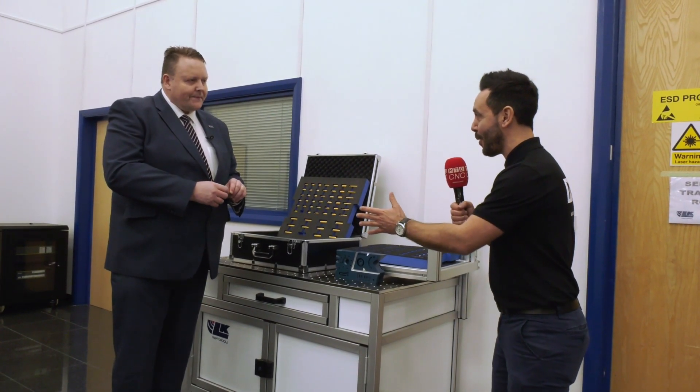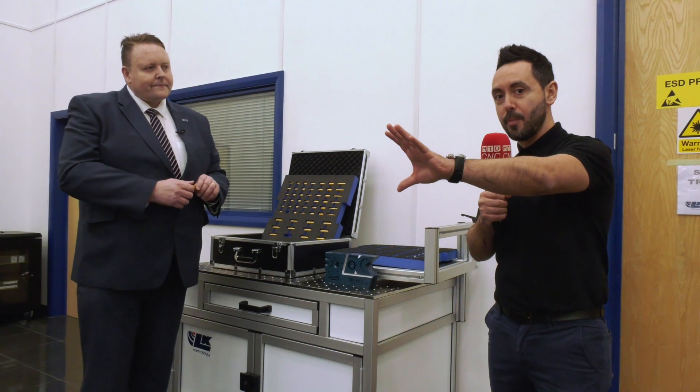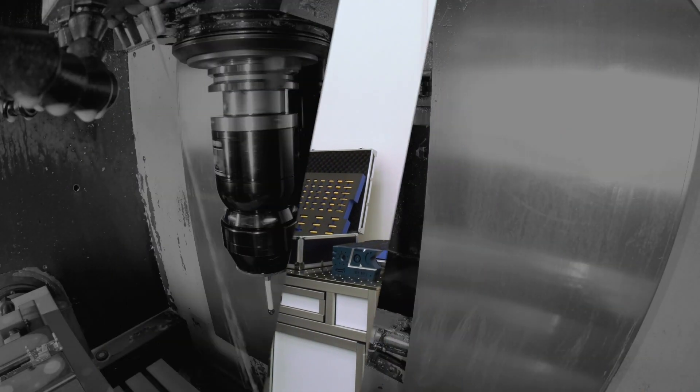Steve, it's been an absolute pleasure. Full videos coming soon on the MTDCNC channel on all of the products we've touched upon today — and I reckon we've just about done it.